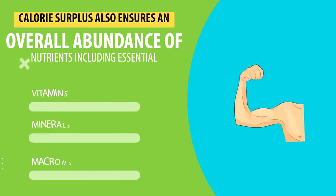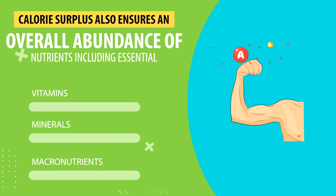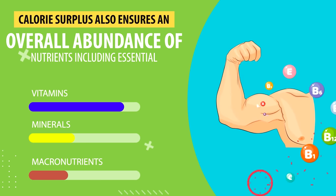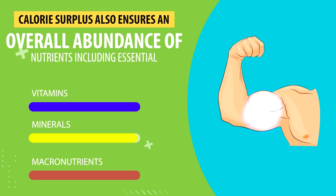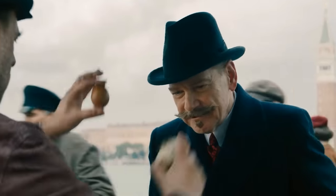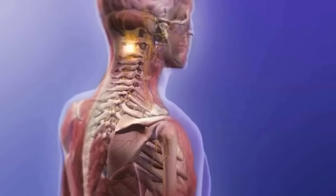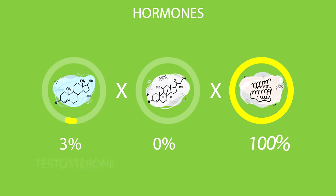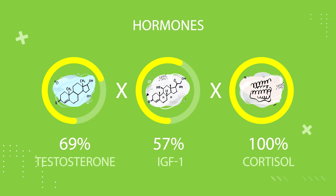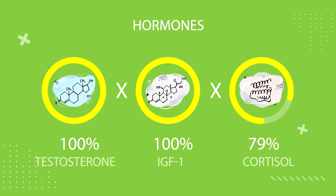A calorie surplus also ensures an overall abundance of nutrients, including essential vitamins, minerals, and macronutrients that all play a role in muscle function and recovery. Eating more calories from nutrient-rich foods also optimizes many physiological processes essential for muscle growth, like providing a boost to hormones like testosterone and IGF-1 while also reducing cortisol.